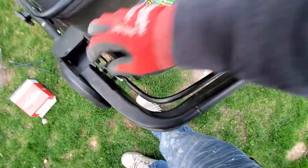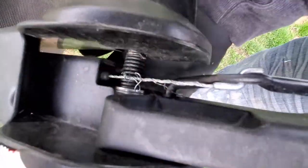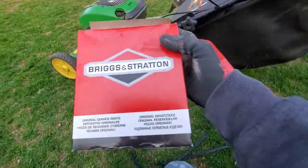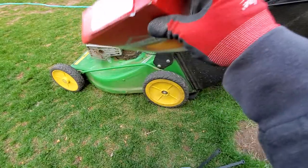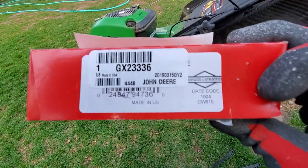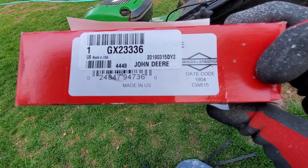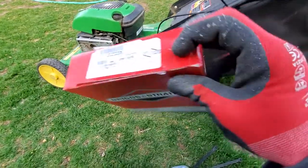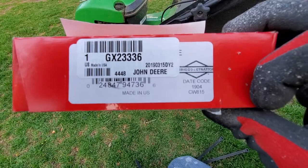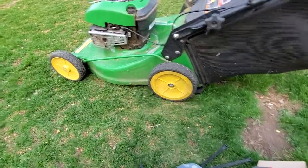So we've got this Briggs & Stratton. I haven't bought a lot of mower parts, but I got on Google, did a quick search of the cable, found the part number, called my local John Deere supplier, they had one — it's like 18 bucks.